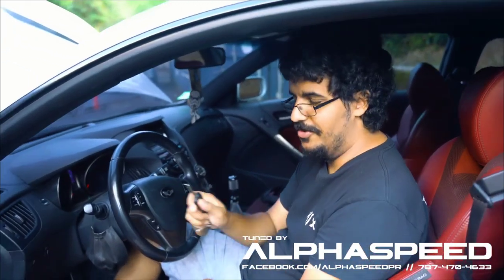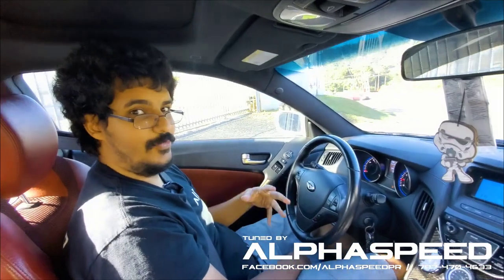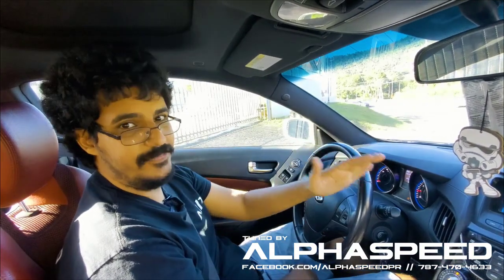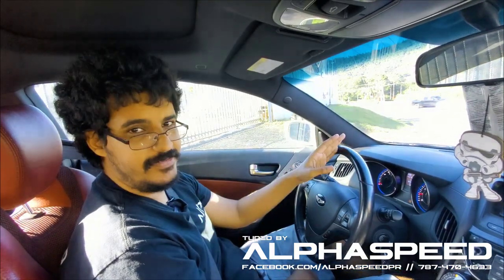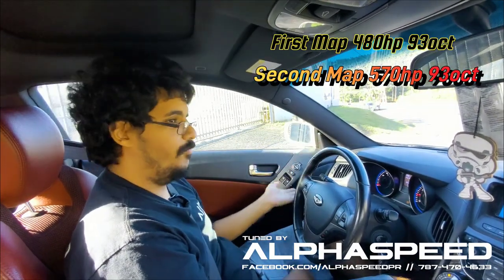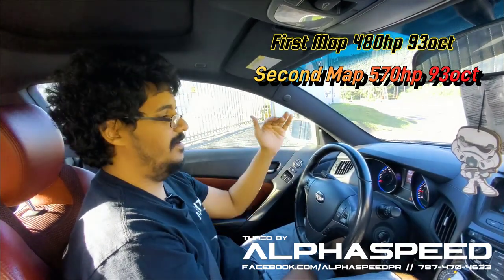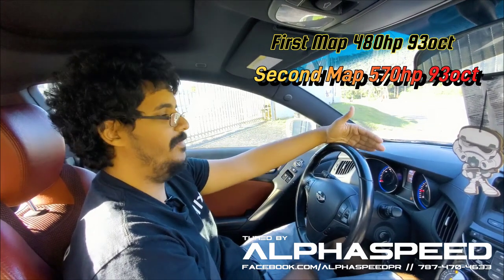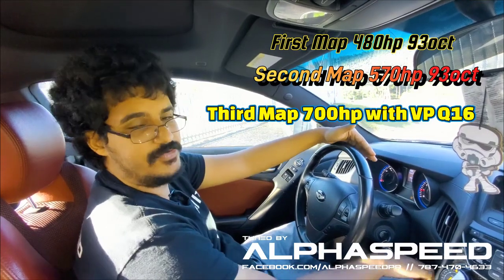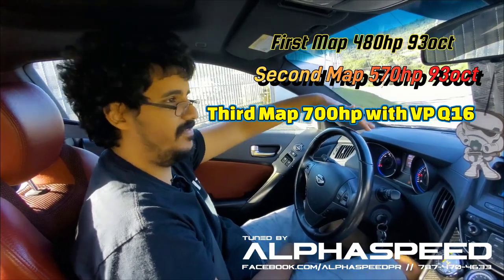Now the car is warm and we're about to go test it out, but first I want to show you the difference between all the maps. We have three maps: Map 1 has 480 horsepower and is the most docile street map. Map 2 raises boost to about 28 pounds, gives us about 570 horsepower, and makes Link's built-in traction control a bit less aggressive. Map 3 is the race map — traction control is fully off and it makes 700 horsepower with about 37 pounds of boost.